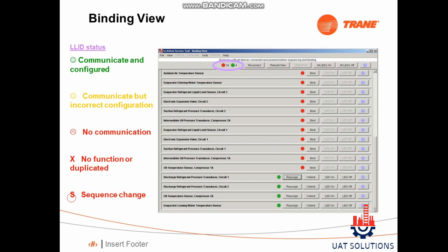Let's understand the color indications. Green indication means the device is configured and working well. Orange indication means the device is good but not working because of a configuration issue. Red indication means the device is not communicating. A circle with S signs means wrong sequence of device.